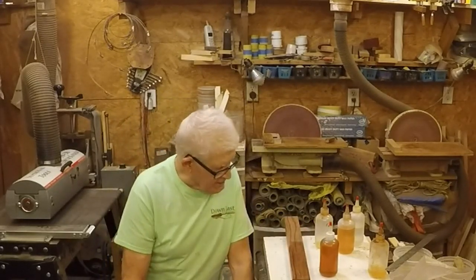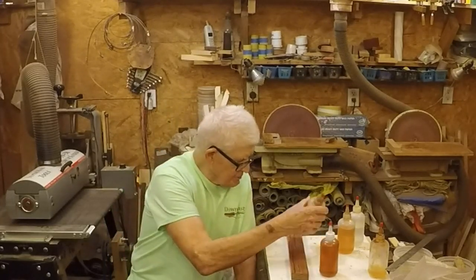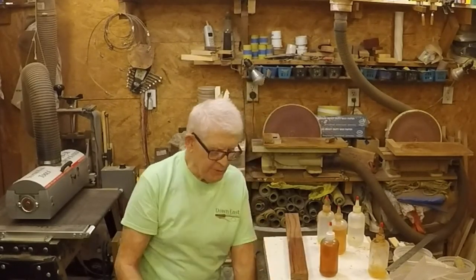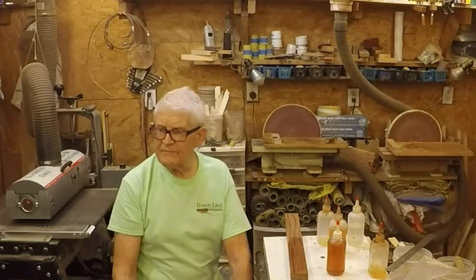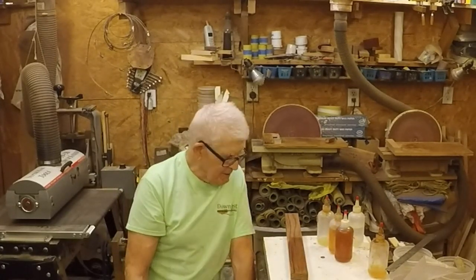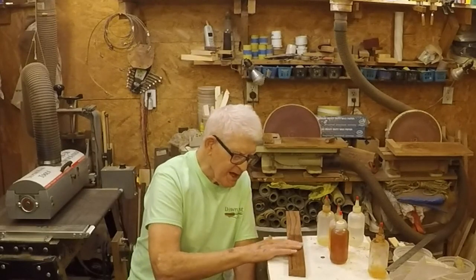What I like to do is use less boiled linseed oil, and it still allows you to pull the shellac smooth. If you try to pull it with no boiled linseed oil in it, it'll ball up and gum up and make a terrible mess. So the boiled linseed oil really acts as a lubricant to help you pull the shellac smooth — that's all it does.